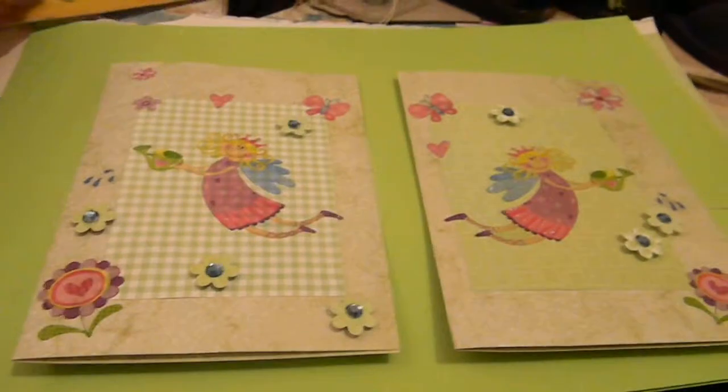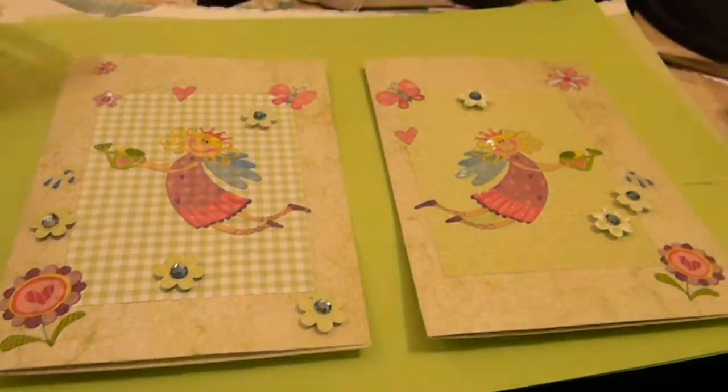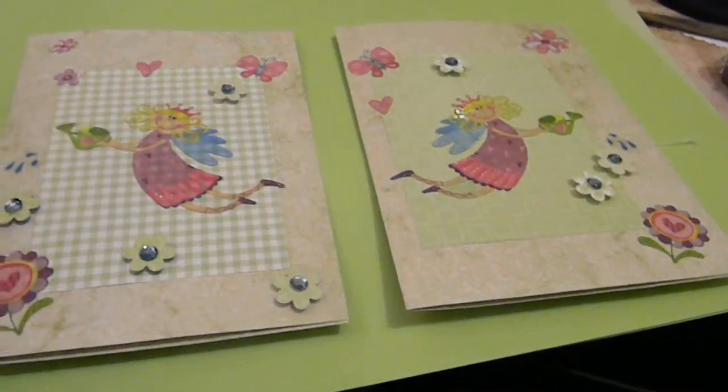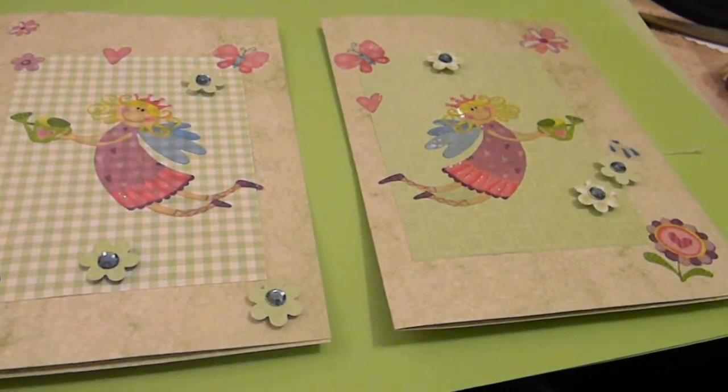I actually want you to give me some tips on this one — this is a round punch. As you can see it was 42 and 75, it is very very expensive here in South Africa, but I'm not complaining.